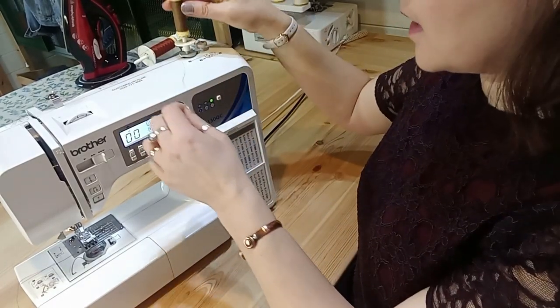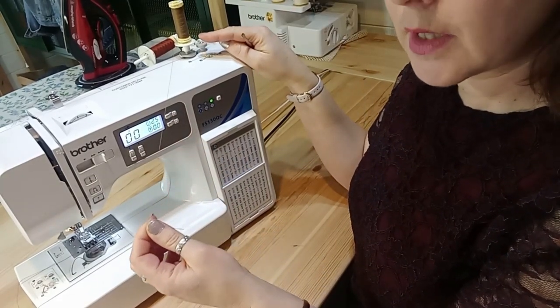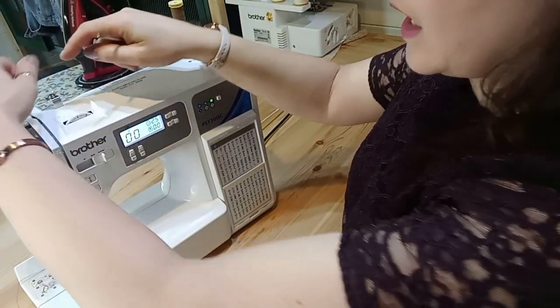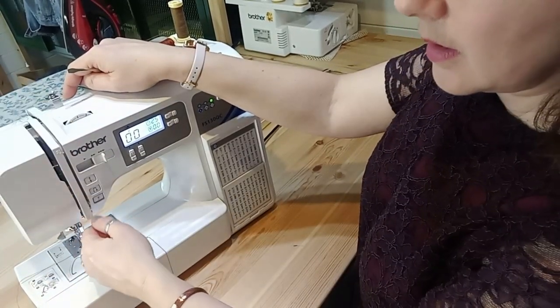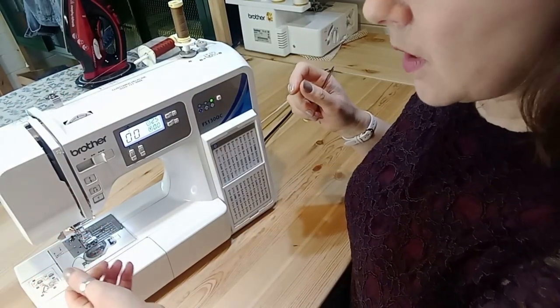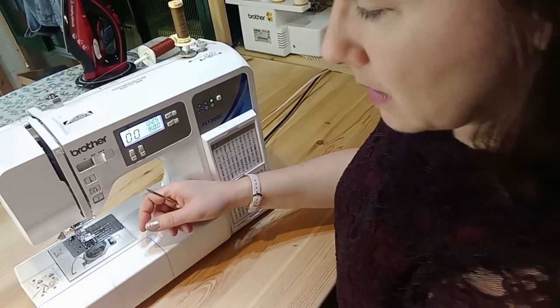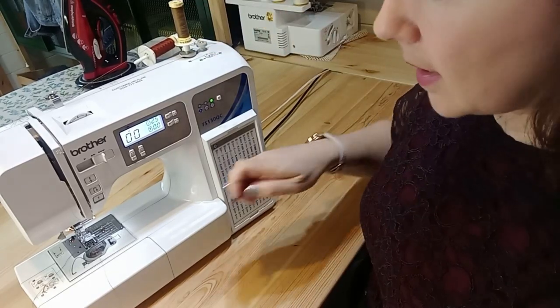I'm going to add a second spool but this time I'm going to make it a different color so that you can see where I'm working with the two threads. It follows the same path as my previous thread, so at the bottom I'll have my bobbin thread, and my brick colored thread and my brown thread on top.